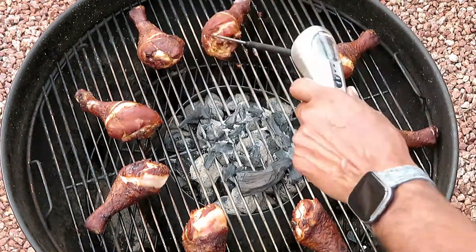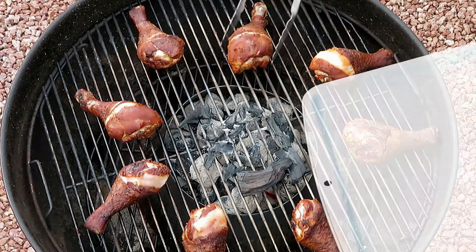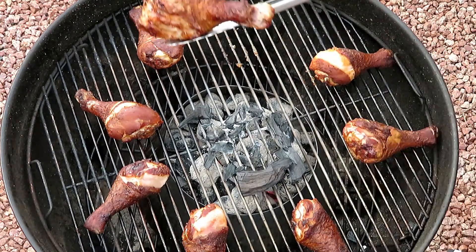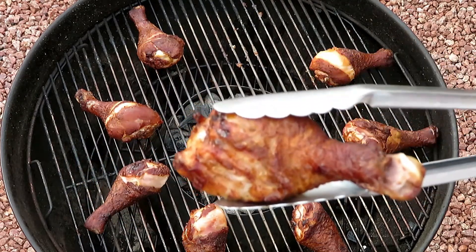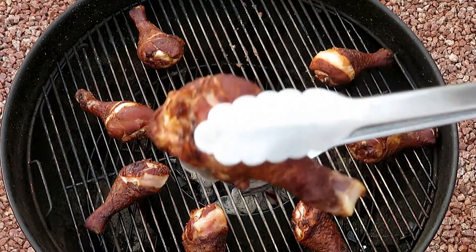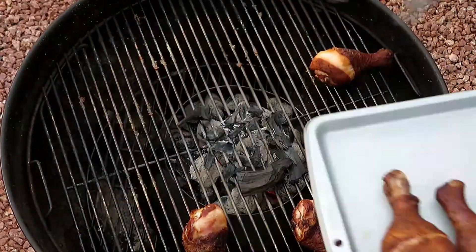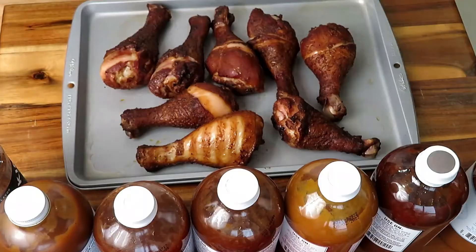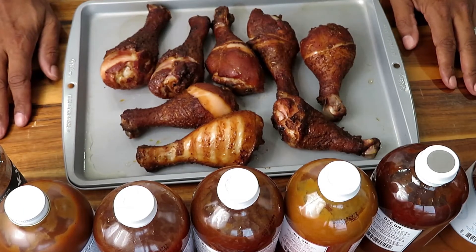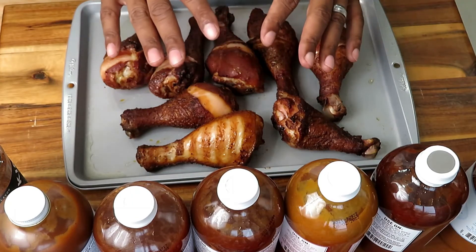Just make sure you check the thickest part of the chicken, because the temperature won't be the same as in the thinner parts. Look at this — it is some nice looking chicken. The pieces are thick, heavy, juicy, and have a lot of meat on them. Now it's time to take these babies in the house and give them a taste. Beautiful, nice avocado smoke wood on it, nice coloring from the seasoning, and this smells delicious.